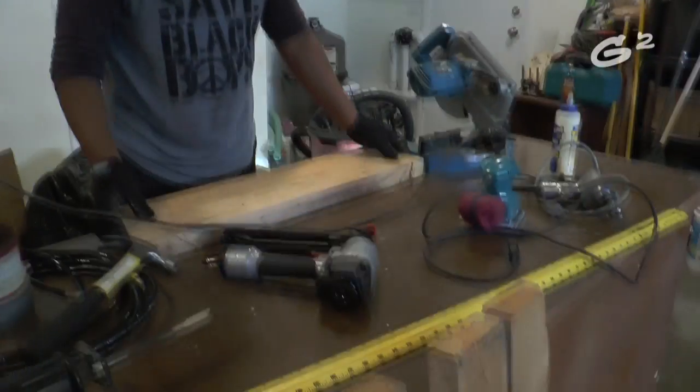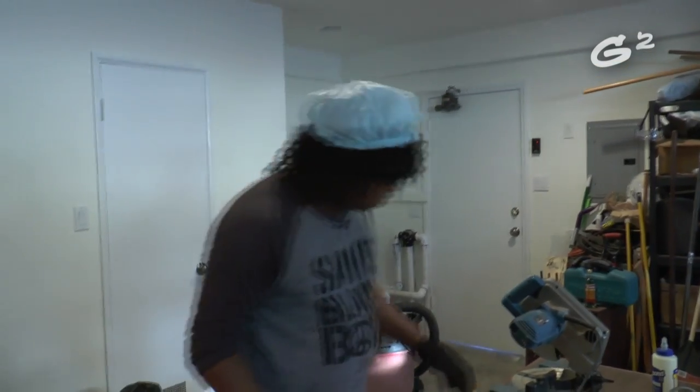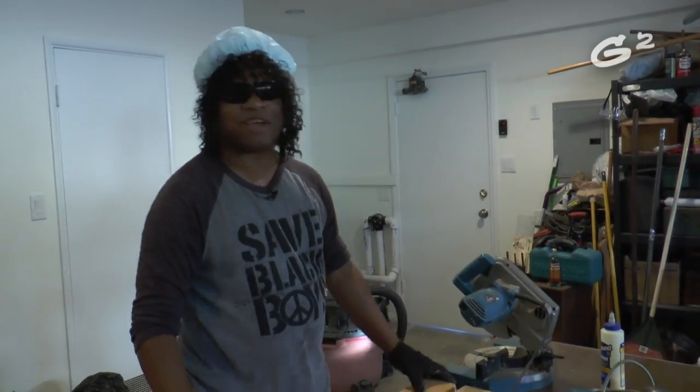Time to plug in the saw. You know, I got this big old thing here for measuring and stuff like that, but I'm not into no measuring and I don't need no ruler. I don't need nobody ruling over me. So I'm going to do this all by sight because I got the gift.